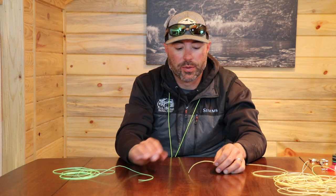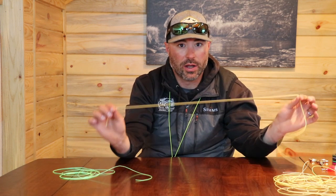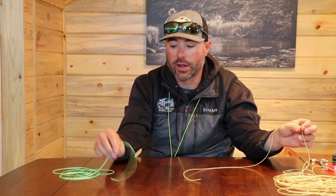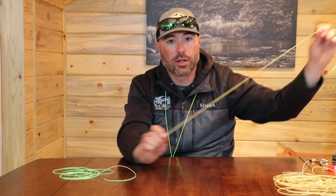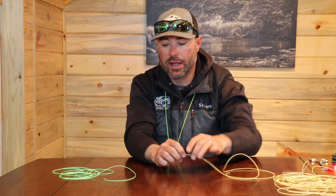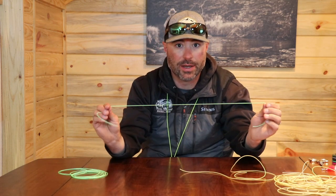For the purpose of this demo I'm going to use a yellow fly line and a green fly line. The yellow fly line will represent my leader coming down from the fly line, and the green is going to represent my tippet material.